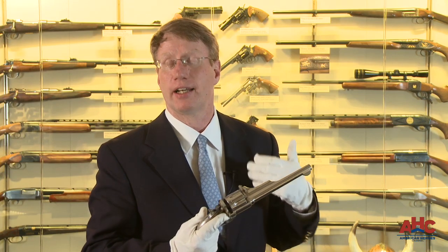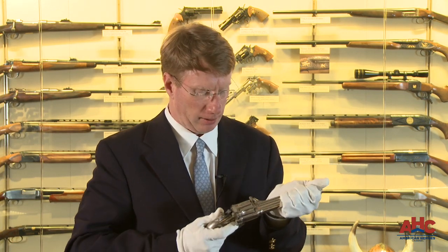The Merwin Hulbert really didn't get a lot of respect because it's not as sexy as the single action army. But technologically, it was a very advanced gun for its day.